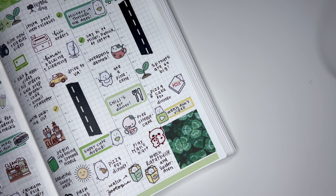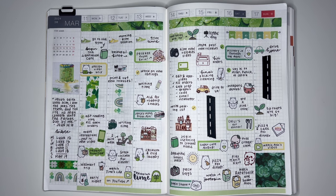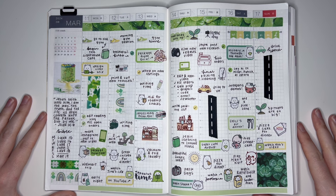And that is going to be it for the spread, so let me zoom you out. There we have it - my completed St. Patrick's Day week. I know at the beginning I pointed out that this was a smaller kit, but I honestly don't even think you can tell. Maybe a little because I didn't use any bullet journal sets, but I don't think it looks empty or anything - the washi tapes obviously help a lot. I hope you enjoyed the video. Thank you so much for watching and supporting my channel - I really appreciate you, and I will see you in the next video. Bye!